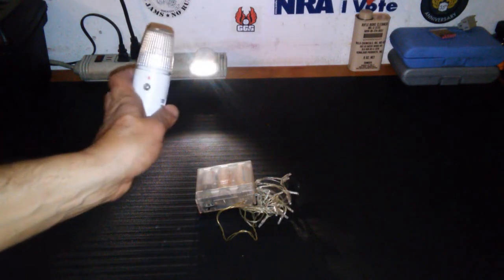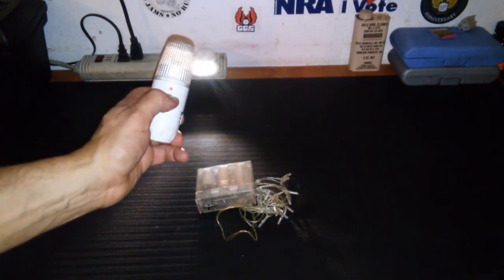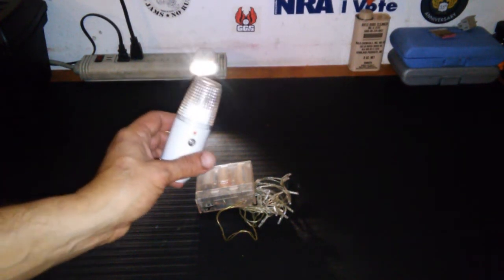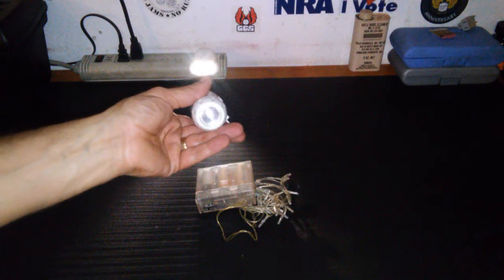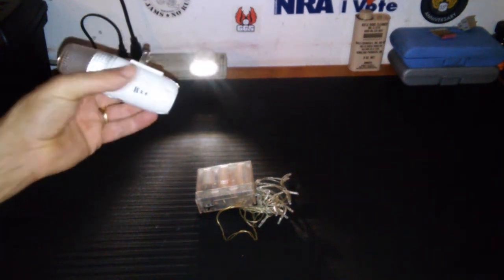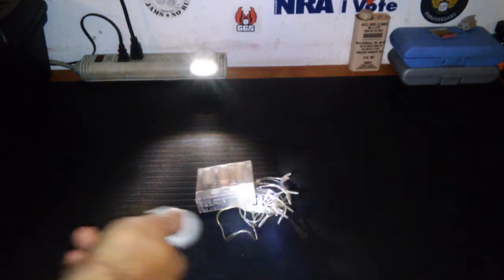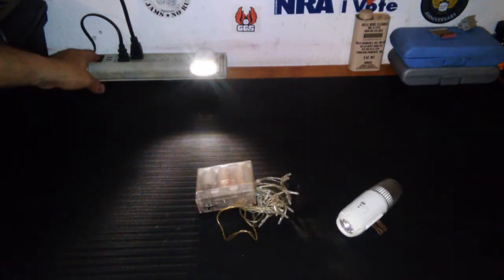You can buy these in all sorts of configurations. This one is actually a light-sensing one, so if the power goes out in the daytime and it's light enough where you don't need it, it conserves itself. It also has a flashlight, so you can unplug it from the wall and use it as a flashlight. It's not an exceptionally bright flashlight, but it gives you something to work with.